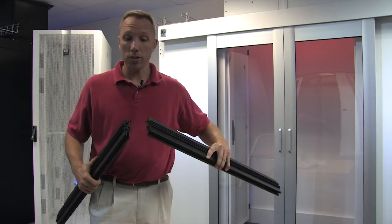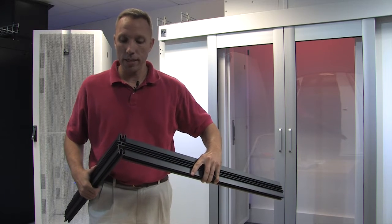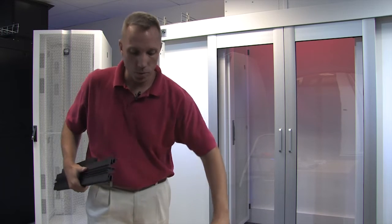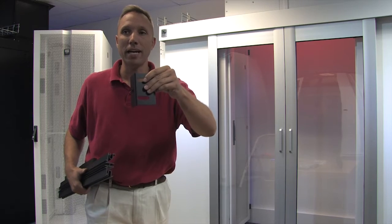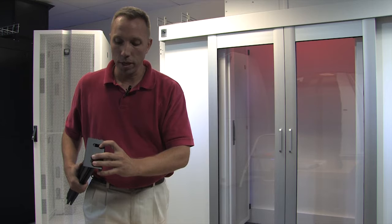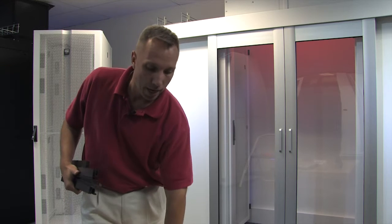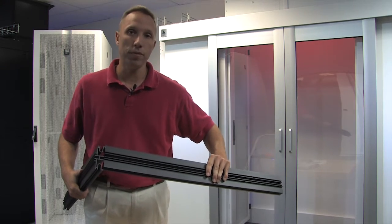One thing we have added to the kit to make it look nice: when you have a corner and you've made your 90, you have kind of a blunt end right there. What we want to do is give you a corner piece to dress that end up. You put it on your corner, screw your two screws through there, and it will make a corner which previously looked unfinished look finished.